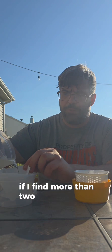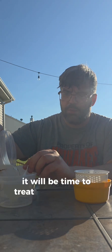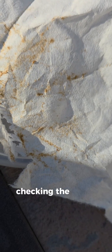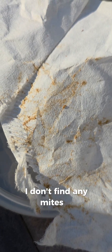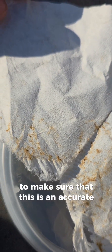If I find more than two mites per 100 bees tested, it will be time to treat the hive so that they're ready for winter. Checking the inside of the coffee filter, I don't find any mites, so we will retest the hive in a few weeks to make sure that this is an accurate count.